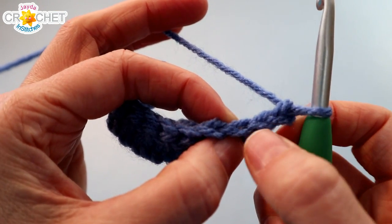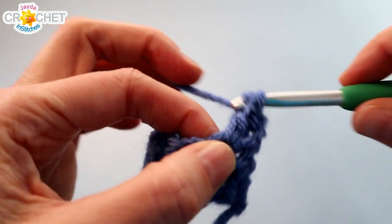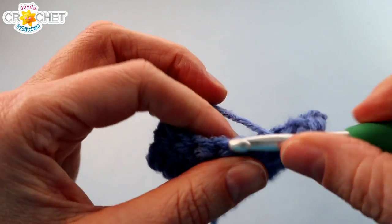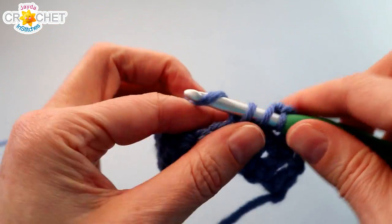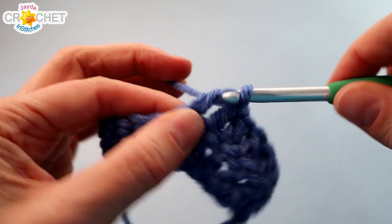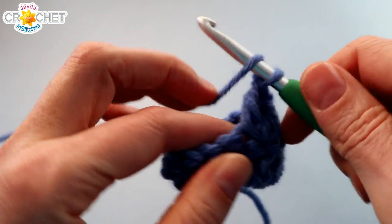If it helps, chain 2, then count 1, 2, 3 — skip that stitch, and work into the 4th stitch away from the hook. Or chain 2, skip the first actual stitch, and double crochet into the next one. You can just turn and double crochet into the 4th stitch away from the hook — however it's easier for you to see. Every single one of these little blocks is created this way so you maintain an even stitch count of 12 double crochet in each row.